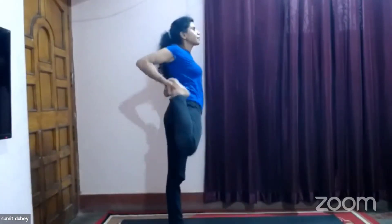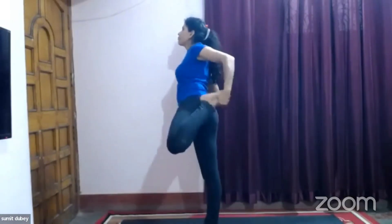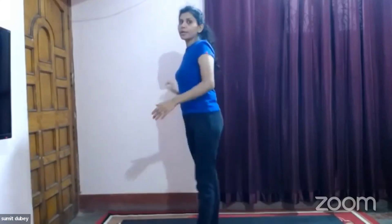Now lock your knee and stretch towards your chest — five, four, three, two, one. Change — five, four, three, two, one. Relax. Stretch back — five, four, three, two, one. Change — five, four, three, two, one. Relax.